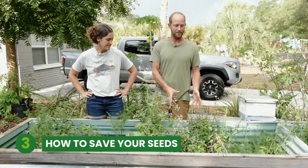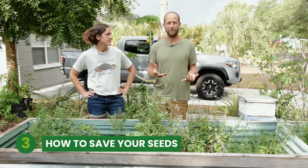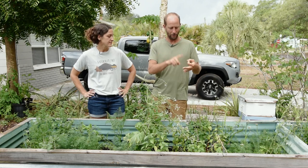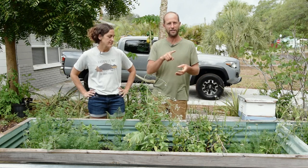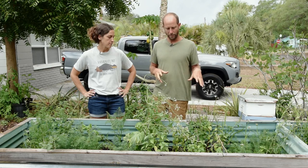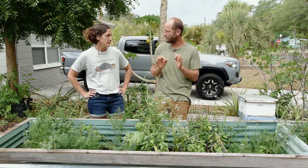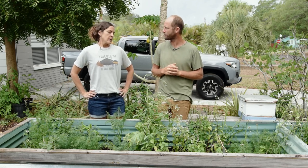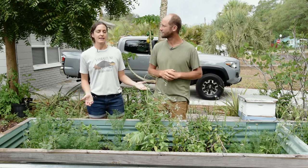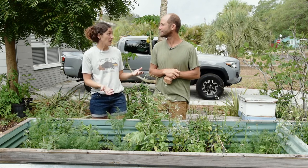I want to talk a little bit about saving seeds from basil. In the basil mix, you've got up to five different basils: your standard Italian, Thai, holy basil, lemon basil, and red Reuben. They're not all the same for saving seeds. Things like arugula and radish are super easy. If you're questioning your abilities, start there. Something like basil is a good halfway point — you're going to be able to save seed, but it's a little more nuanced as far as catching it at just the right stage.